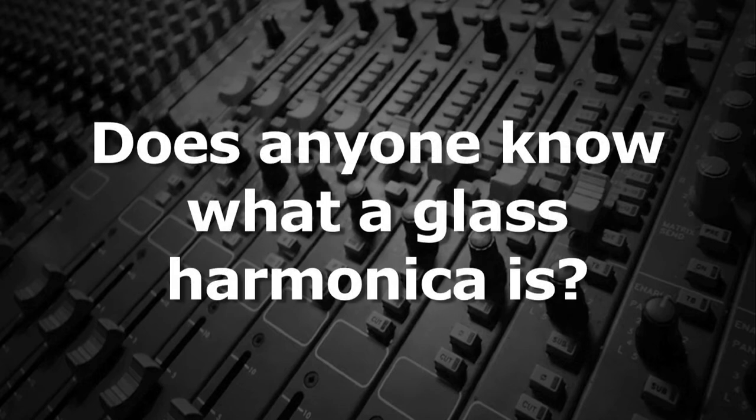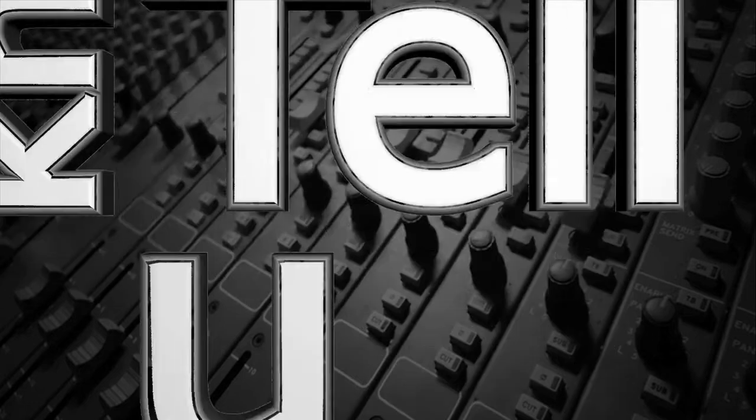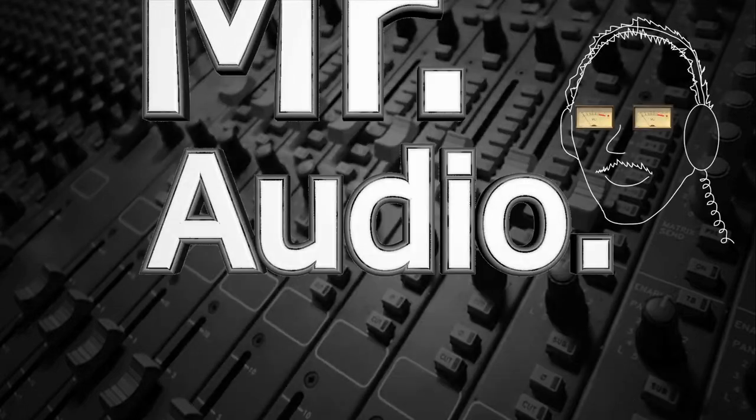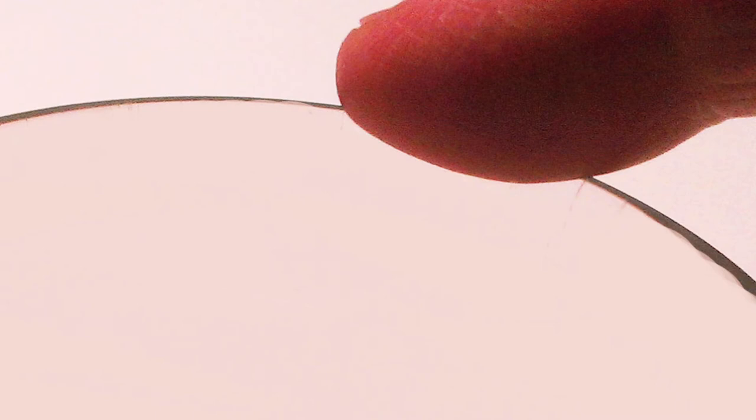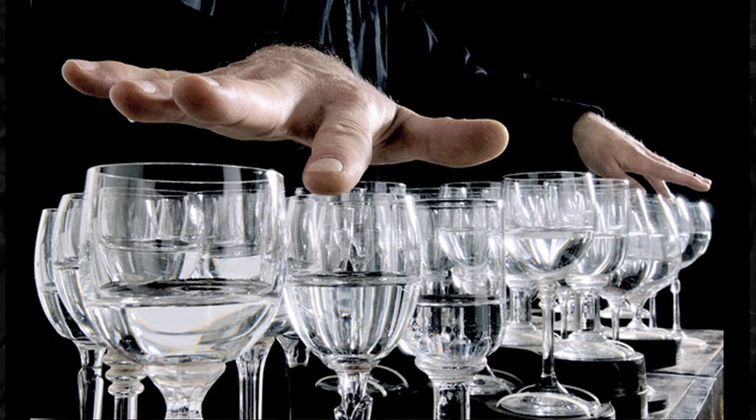Does anyone know what a glass harmonica is? You know, fool, no, tell us, Mr. Audio. Anyone who's rubbed a wet finger around the rim of a glass and produced a musical note, or has seen someone do it, will understand the idea behind the glass harmonica.